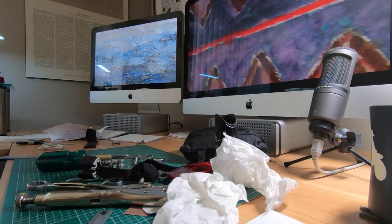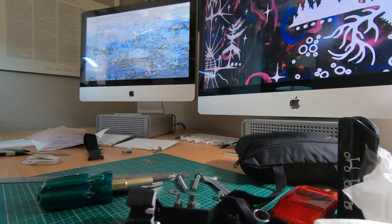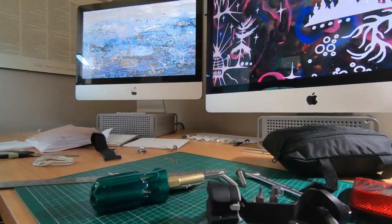I picked up the rack and an additional pair of Brompton easy wheels for Susan's bike, brought them home, and turned my office into an impromptu mechanical workshop.